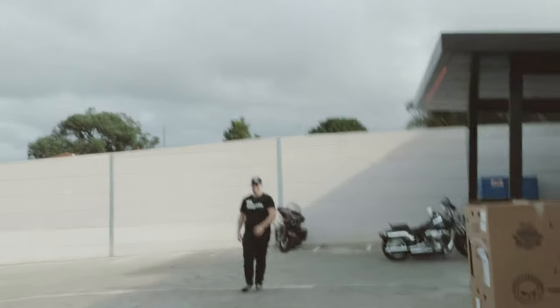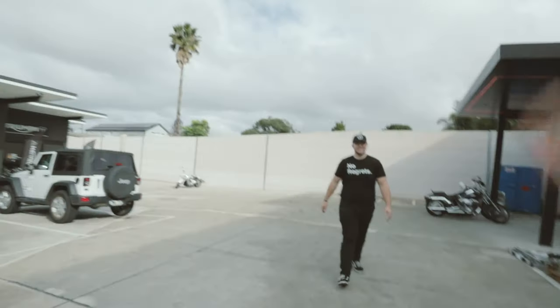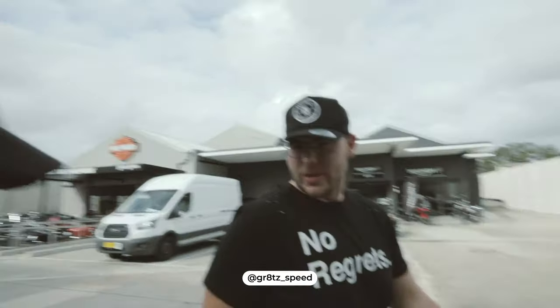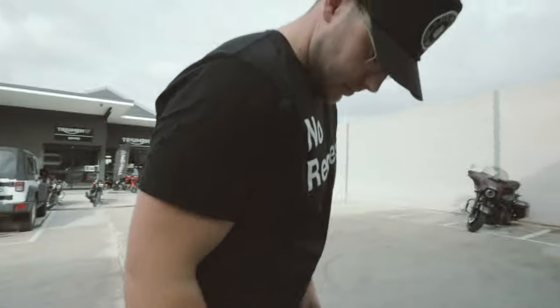Are you excited much, bruh? No regrets. I'm about to do dumb shit — no regrets. Weather's kinda weird today. Is this your working shirt?